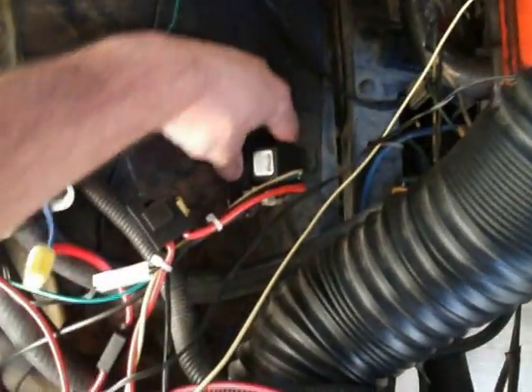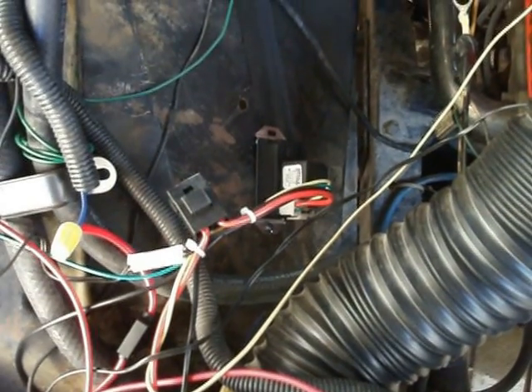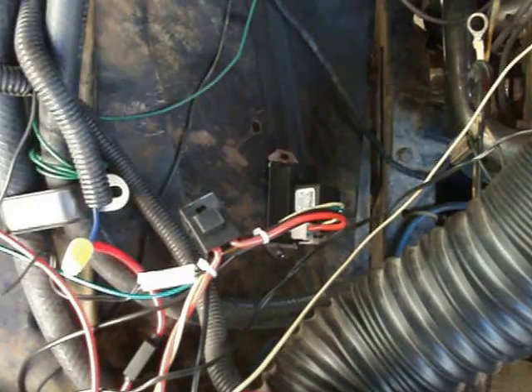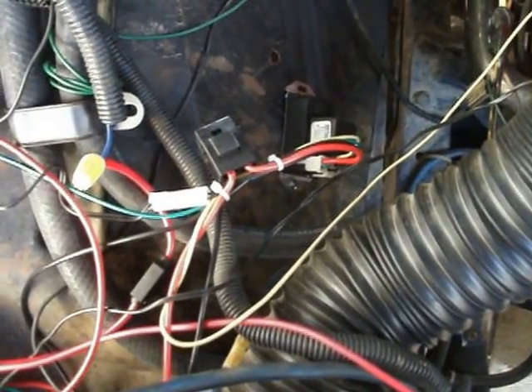For these fans to work, you have to have a fan controller, which is this little guy right here. This one's about $52 on Amazon and it's adjustable — I can set the turn-on and turn-off temperature. There are ones that are set permanently, like 185 on and 175 off, but since my truck runs at 205, there wasn't anything close enough.